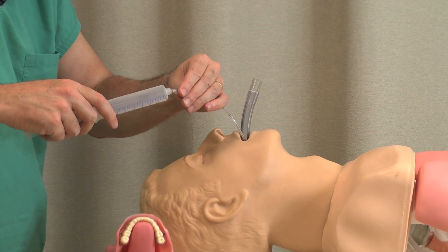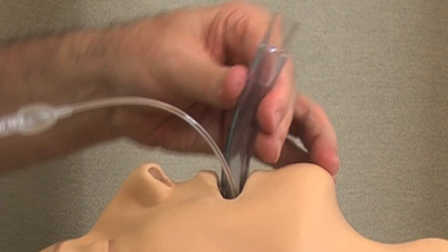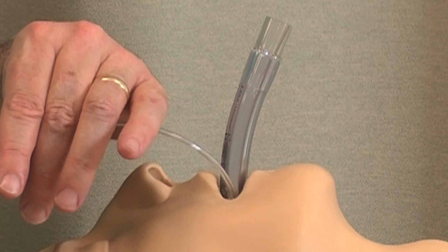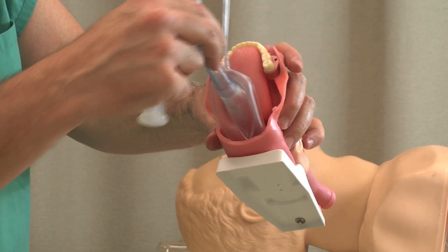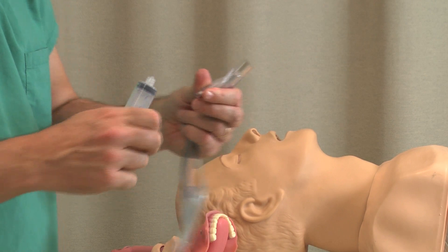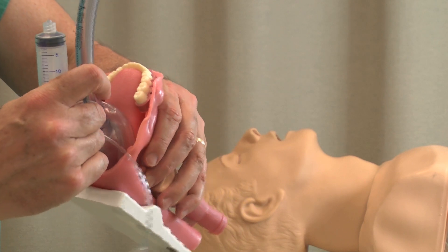Once it's in there, you inflate it. Did you see how it came up a little bit? When you inflate it, it tends to kind of kick up a little bit. I'm going to show you on the larynx exactly where it's fitting — it fits right here, right like this. There are your cords. It fits right like this. And when I inflate it, it forms a less-than-perfect seal around here.